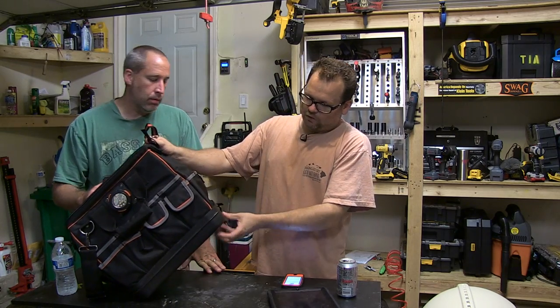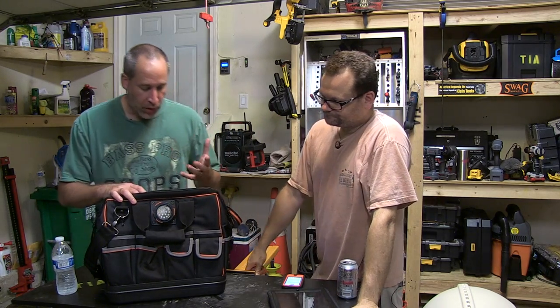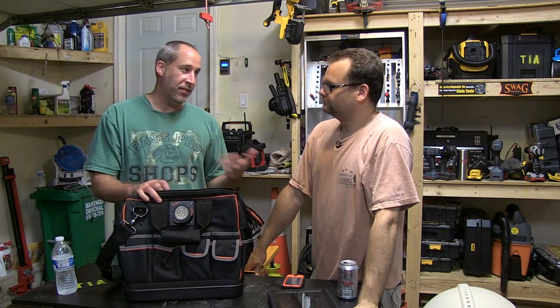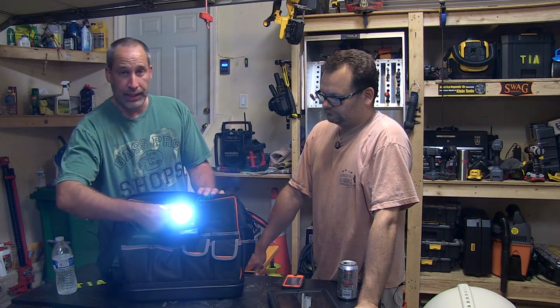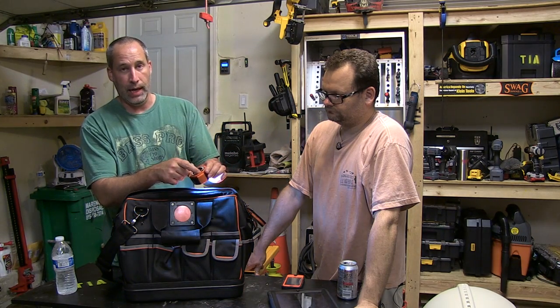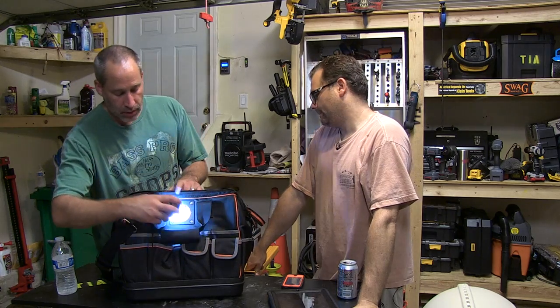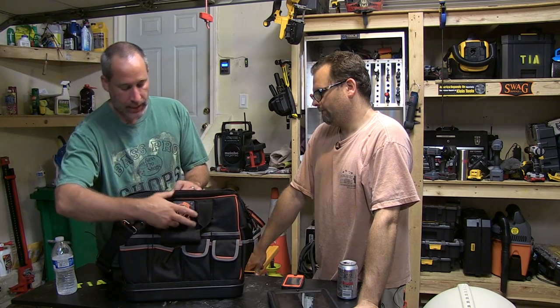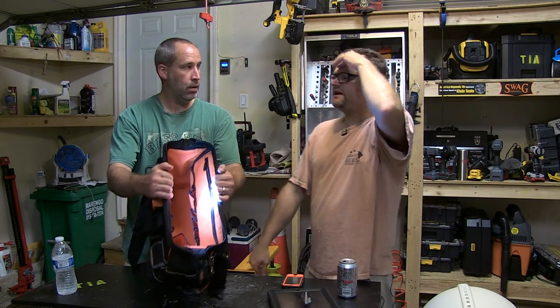It's got a propylene bottom and stuff like that to keep your tools dry. This one's cool — it's got 31 pockets. I love being organized. It's got a little LED light, and it actually comes off so you can set it up. It even has a hook in the back so you can hang it on a job site.